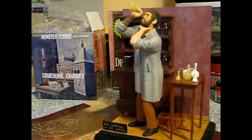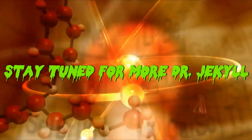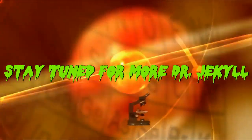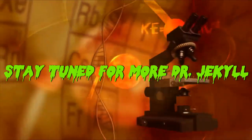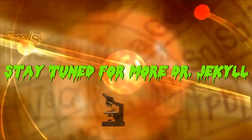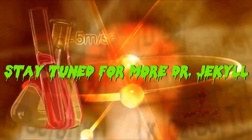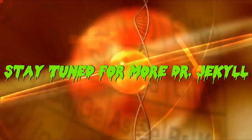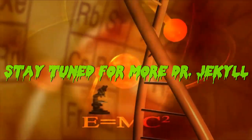Until then guys, take care and we'll see you in the next update. I was working in the lab late one night, when my eyes beheld an eerie sight. For my monster from his slab began to rise, and suddenly to my surprise, he did the mash - he did the monster mash! The monster mash, it was a graveyard smash.